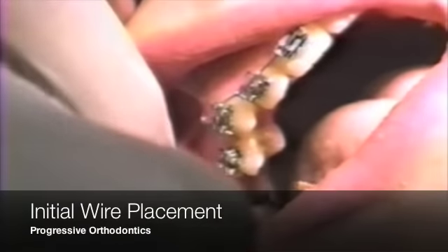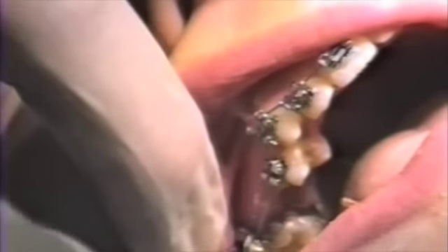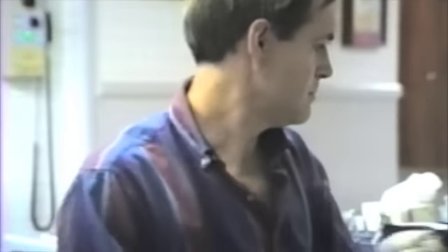To fix Ni-Ti wire from deflecting out of the molar tube, use a Matthau plier to bend the wire up. Squeeze to make the bend. This procedure should be used whenever a tooth is not banded, allowing for excessive wire flexibility.